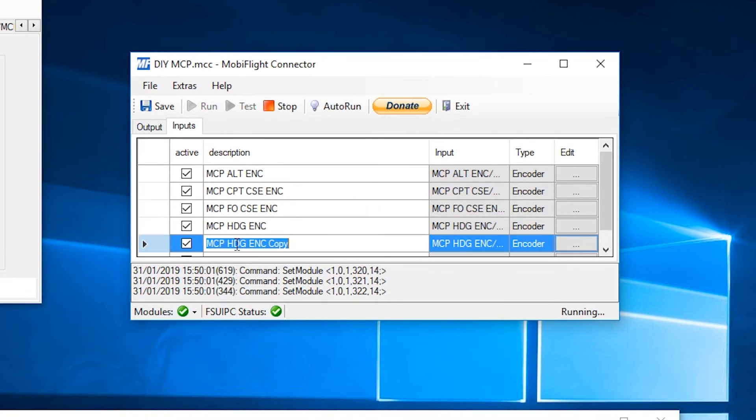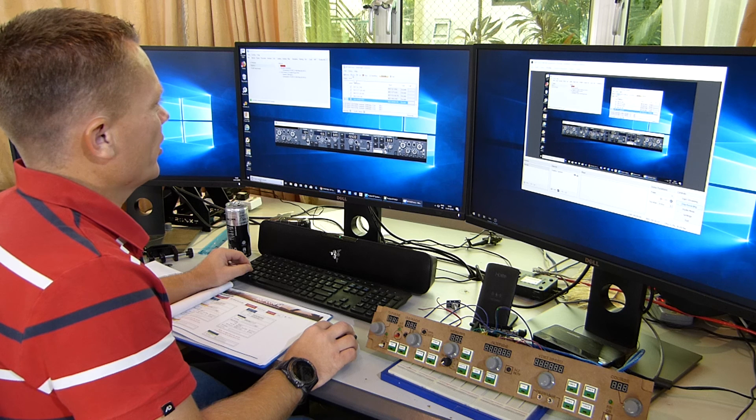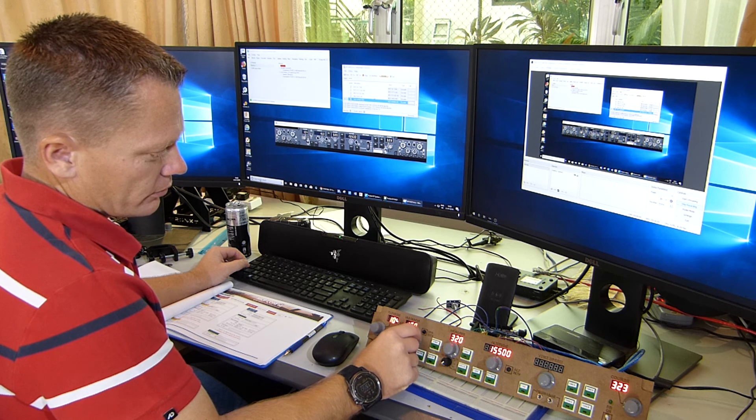Duplicate row, edit the line — it's now speed. Select the speed encoder at the top of the device list. This time we're changing the offset from 531 Echo to 5320 on all four tabs. Hit OK. Stop it, run it, and test it — speed is working.